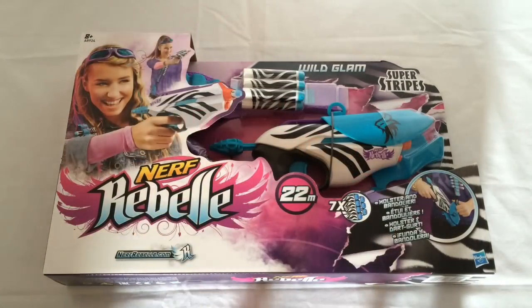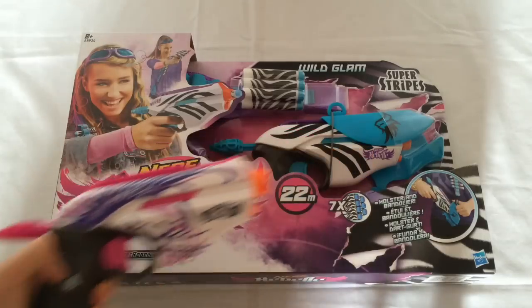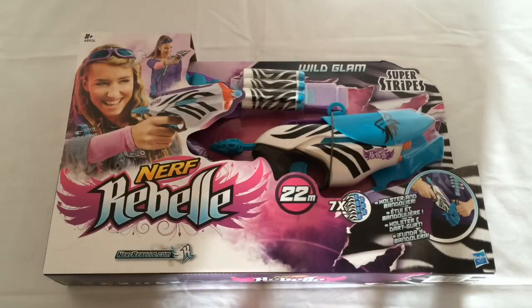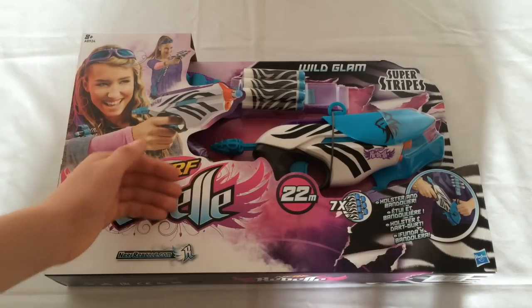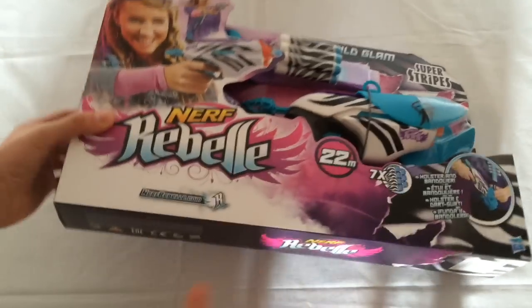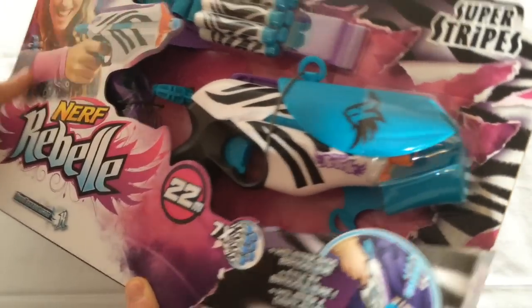So what this blaster basically is, is a repaint of the Rebelle Pink Crush without the bow arms. But it comes with a nice holster, bandolier, it's got these zebra print colour schemes, some zebra print darts and some crappy vision gear.